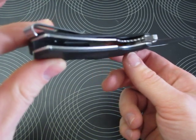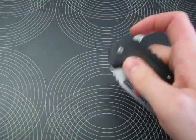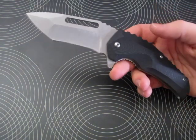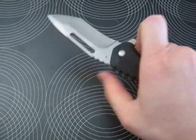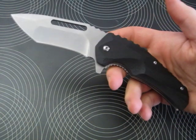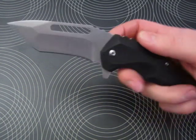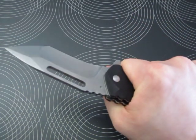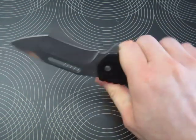The liners are not milled out — there are no lightening holes on this blade. I believe this weighs around 182 grams, though I'm not entirely sure what that is in ounces. This is a big blade, but it doesn't feel heavy for its size.